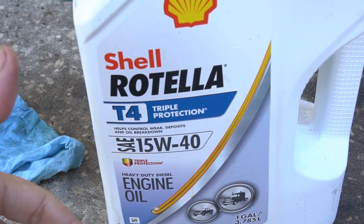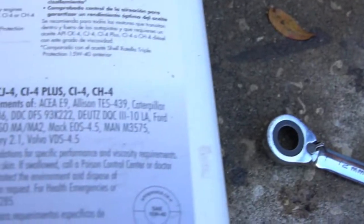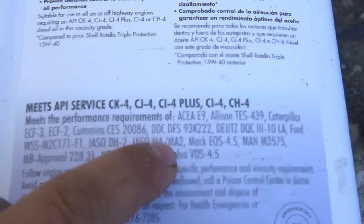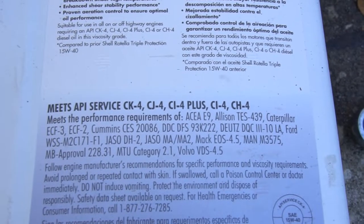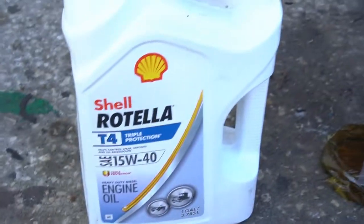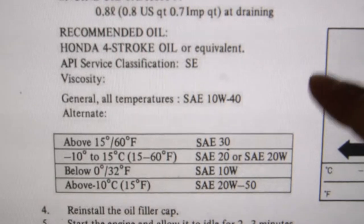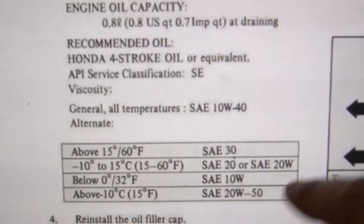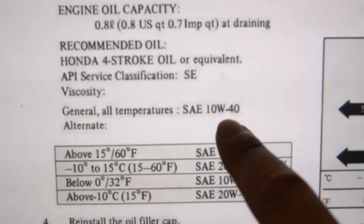Here's what I use: Shell Rotella T4 15W-40 non-synthetic engine oil. Let the debate start for the Honda G4 fanboys, but that's all I care about. Looking at the CT-70 manual, here's some oil information and temperature guidance — you don't need straight weight, multi-weight is okay too.